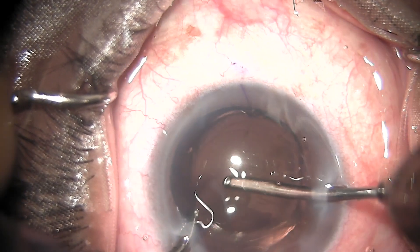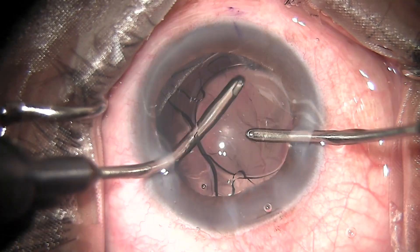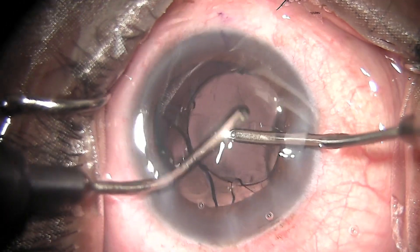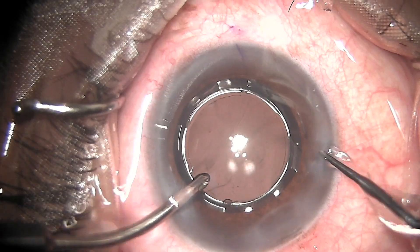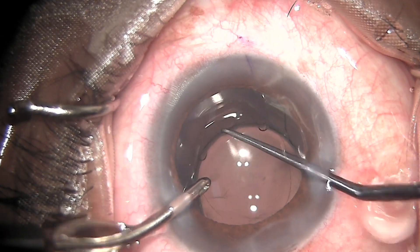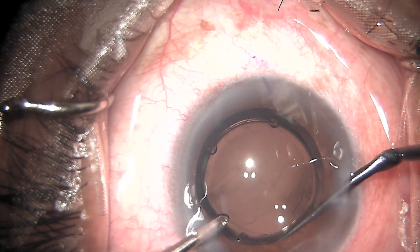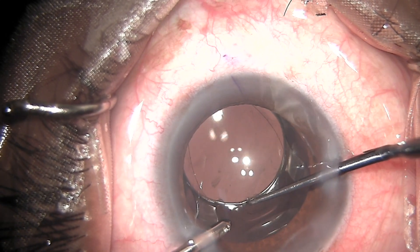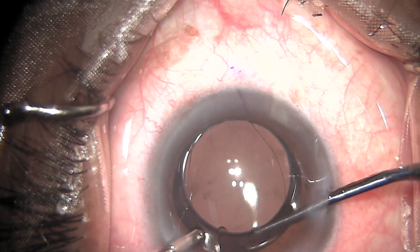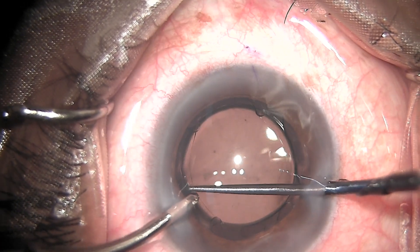Here, unlike your routine phacoemulsification, we need to remove the viscoelastic behind the lens first before engaging the clips of the lens. Once the visco is removed under irrigation, I am first pulling the clip on the nasal side and placing it over the anterior capsule, followed by the clip on the temporal side. You can see that it can be easily pulled over the capsule and fixed.